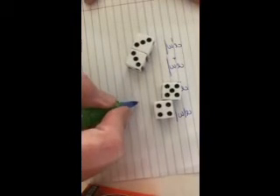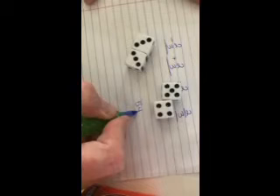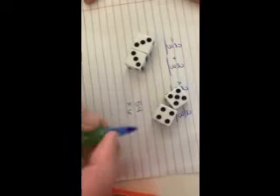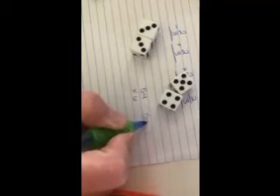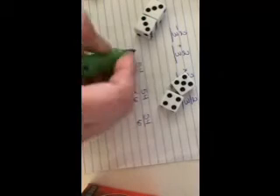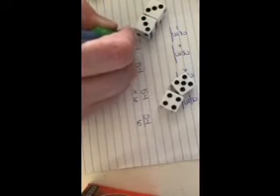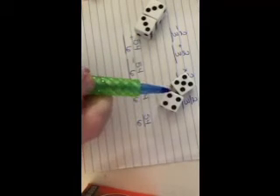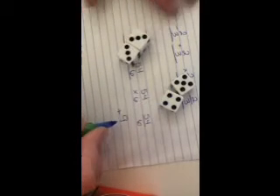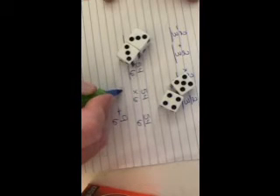You can roll multiple dice together. Let's see what we got this time — a five, a four, a three, and a three. You can make a big number like fifty-four, or a small number by adding them together, like six. And you can make multiplication, division, addition, or subtraction. You can even add the five and the four together and make nine, and use the threes and make a six, or make thirty-three.